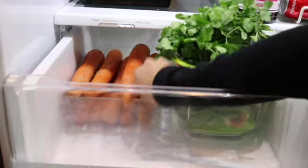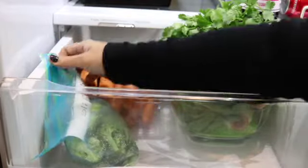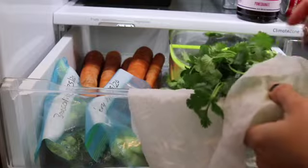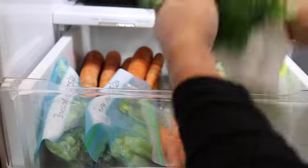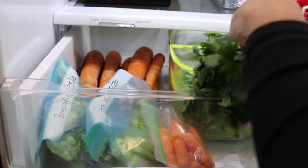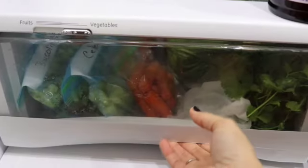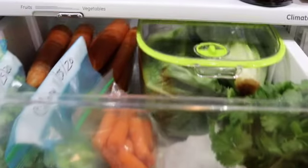When it comes to produce I like to try to prep what I can in advance. For example, I'll buy a crown of broccoli and I'll cut them into smaller pieces so that I'll have broccoli florets prepared for whenever I'm going to make broccoli. Another good hack: if you have any herbs that don't have roots, it's a good idea to get some wet paper towel and wrap the stems so that they can absorb some of the water. They're not going to last super long but this will prevent them from wilting in the refrigerator.